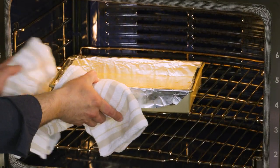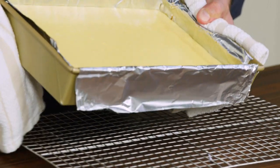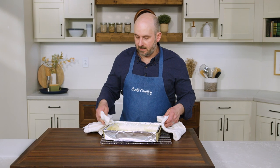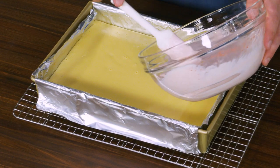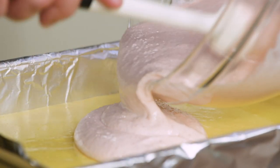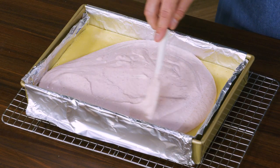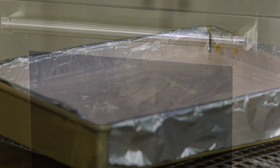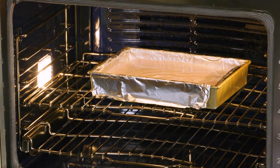Our strawberry sour cream topping is all set, and after about 45 minutes we can check on our cheesecake bars. What we're looking for is the edges to be set but the center to still jiggle slightly when shaken — perfect, exactly what we're looking for. The cheesecake is not done cooking yet; we're going to add our strawberry sour cream topping, gently spread it out into an even layer, and then put it back in the oven for another 15 minutes.